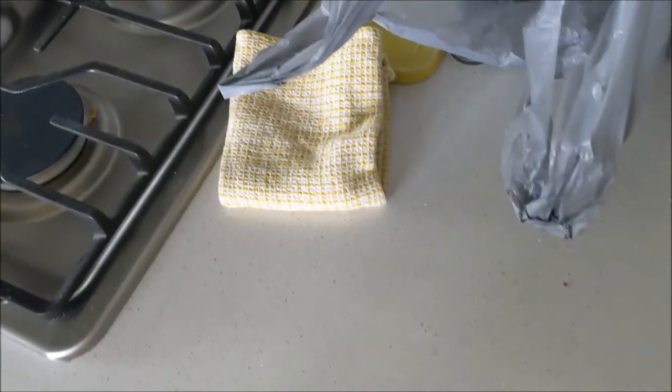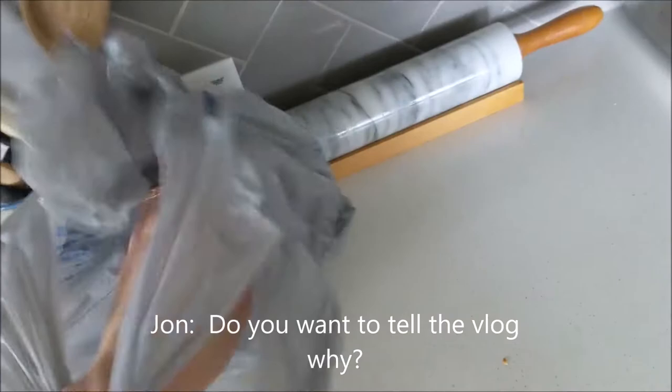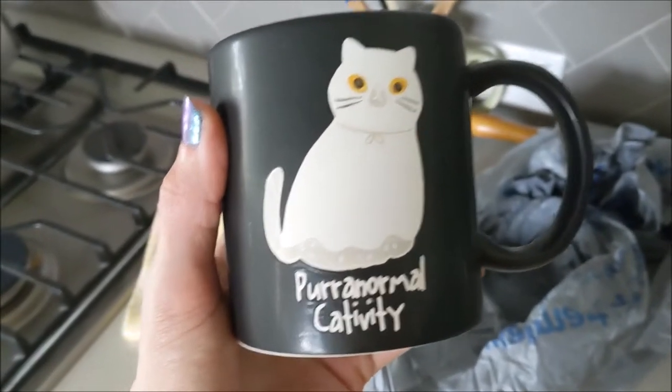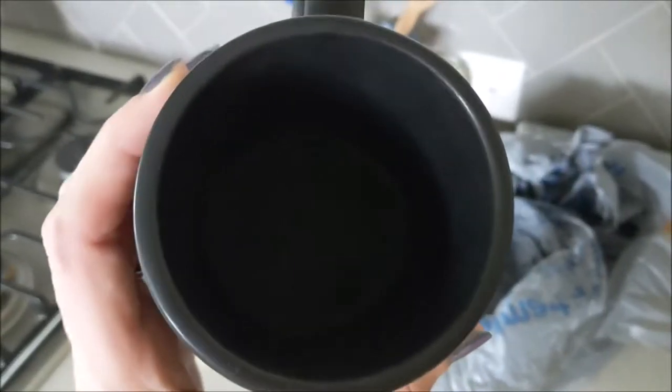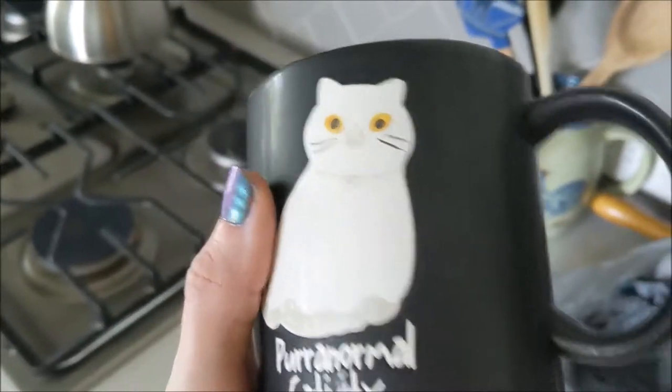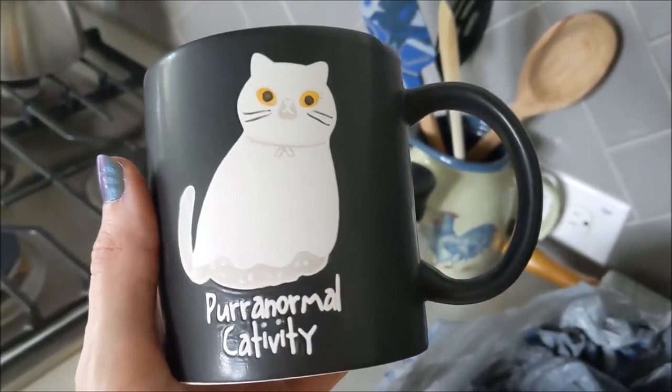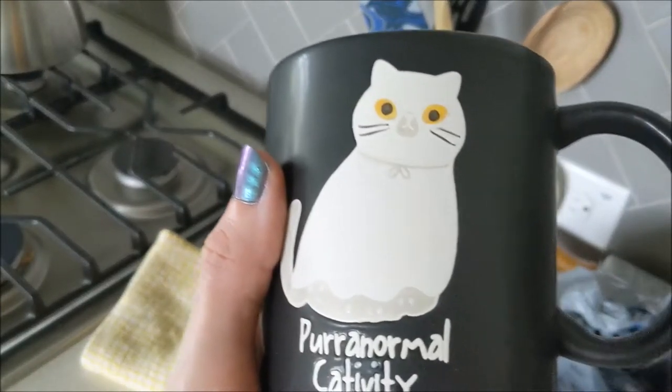Let me show you what I got at the store that John thought I didn't need, but I knew I needed it. We found this in the Halloween section and it's a ghost cat mug. John thought I shouldn't get it because it says it's not dishwasher or microwave safe, but I had to do it — I couldn't not do it. Look how cute it is! I'll just hand wash it every time. It was a good purchase even if John doesn't think so. I don't know what we're going to do this afternoon. What should we do, John? Hang out? Chill.